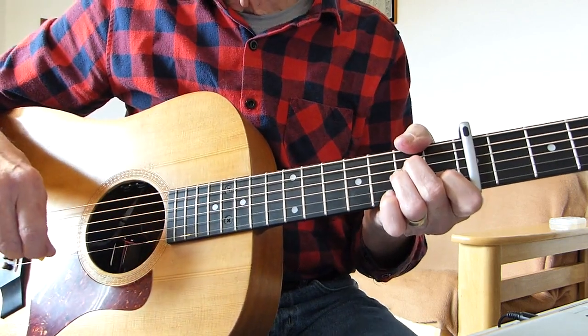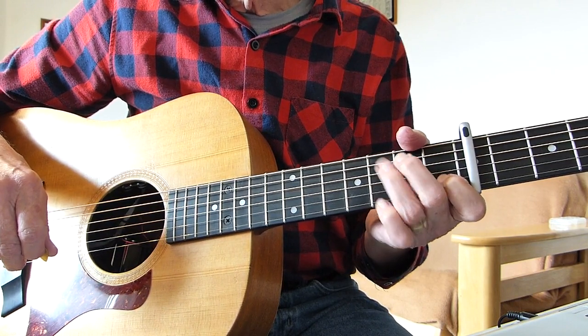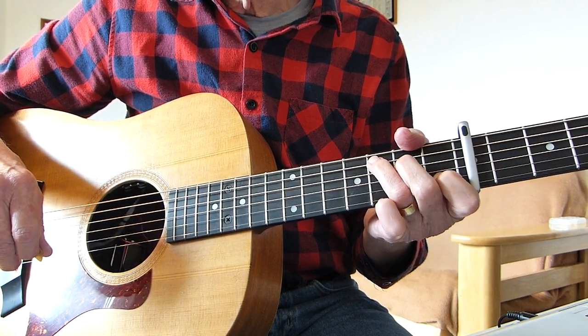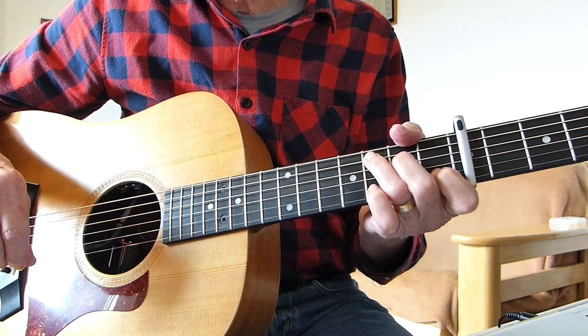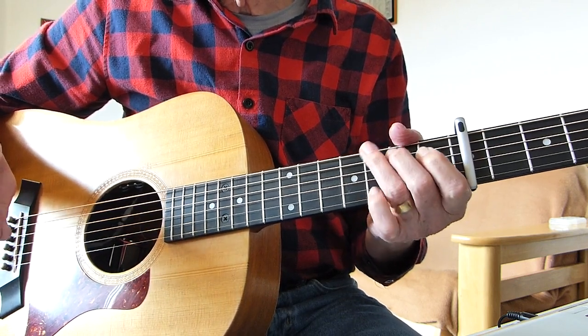Thanks for joining me for another guitar lesson. This is a request I've had for a song called 'Getting Away With It (All Messed Up)' by James.